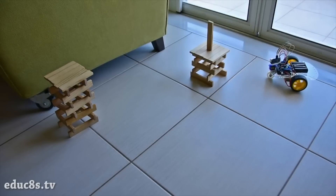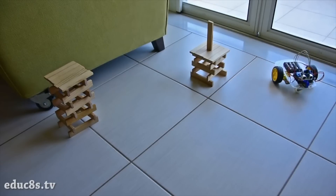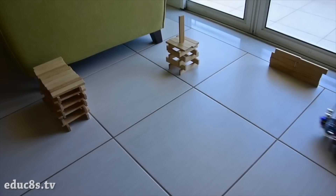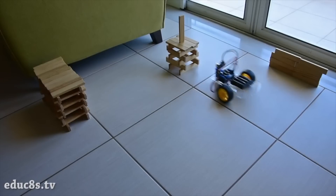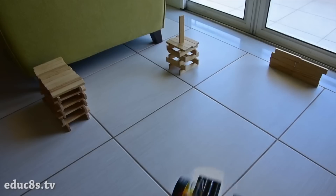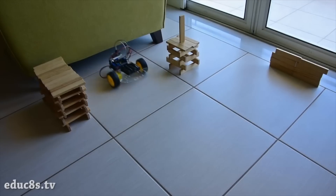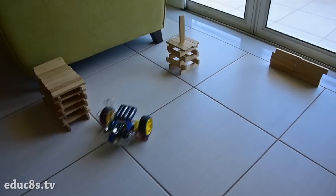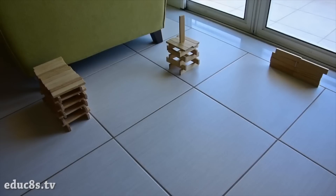As you are going to find out, building this impressive little robot is extremely easy and fun. It will not take you more than a couple of hours from start to finish. Then you can use my code, modify it, and implement your own robot behavior easily. It is a great learning experience and great introduction to robotics for kids and adults.